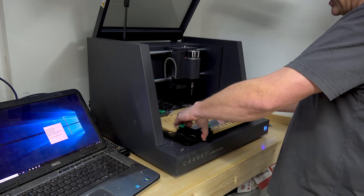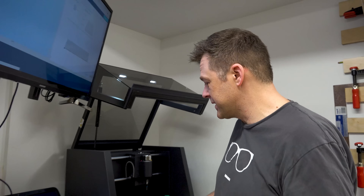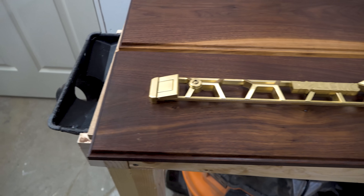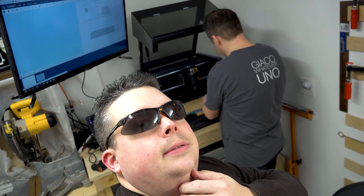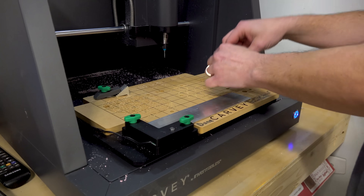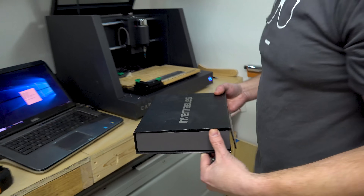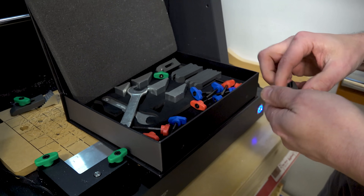Now we're going to stick the aluminum pieces under the Carvey and fire up the software on this very ancient laptop - it's one of the original XPS 15s. We're engraving something related to where Zachariah works - I like to be very precise in my videos. Now, if you guys remember, we used this machine in the fidget spinner video. We need to open the Inventables box that contains all the little tools that operate the Carvey.